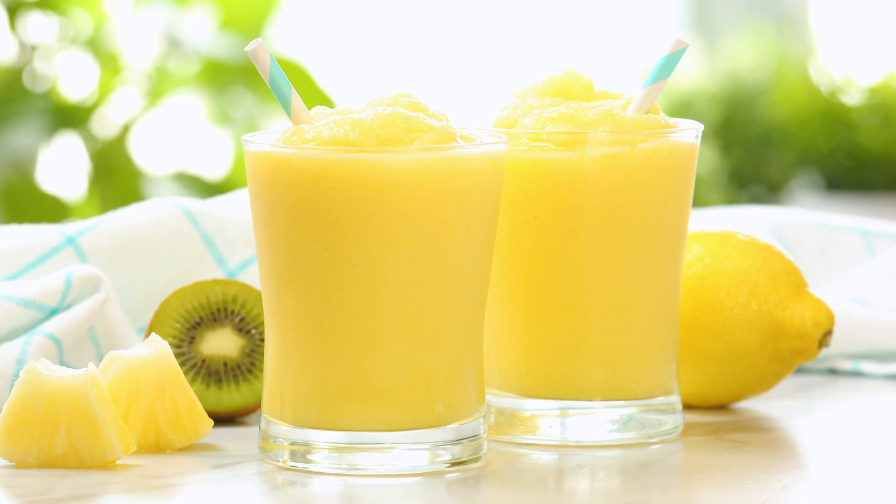Now if you guys want to take this recipe to the next level — which of course I always do — I highly recommend you try these next two tasty twists, starting with this yummy tropical version.